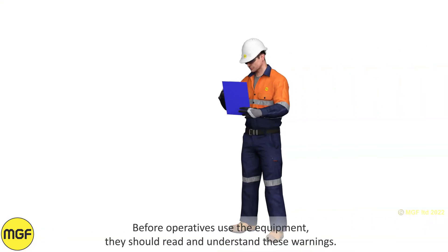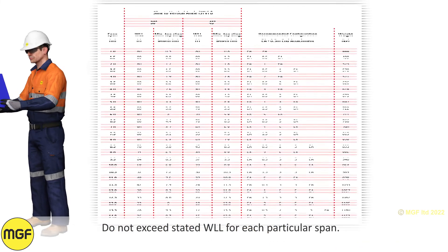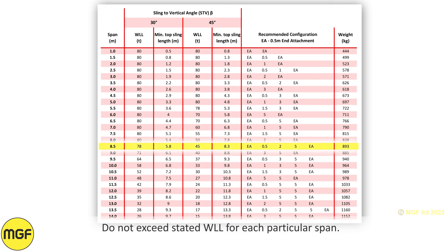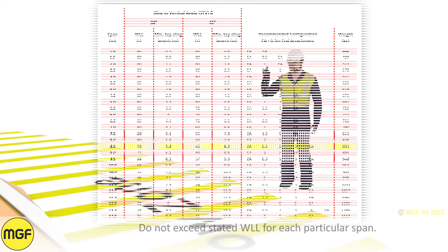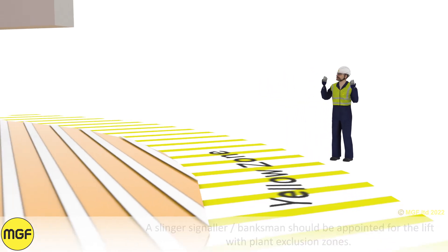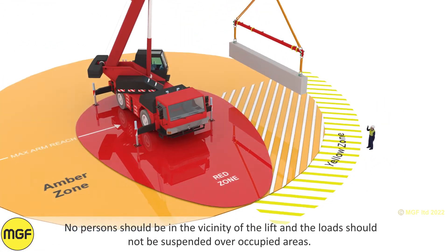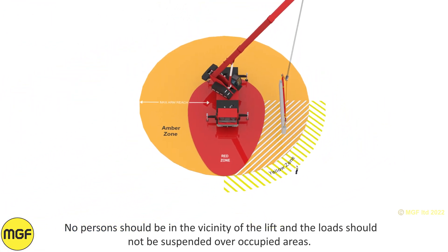Safe use warnings. Before operatives use the equipment, they should read and understand these warnings. Do not exceed the stated working load limit for each particular span. A slinger signaller and banksman should be appointed for the lift with plant exclusion zones. No person should be in the vicinity of the lift and the load should not be suspended over occupied areas.